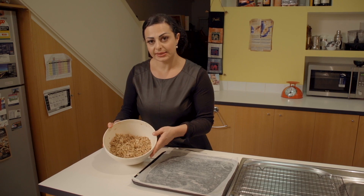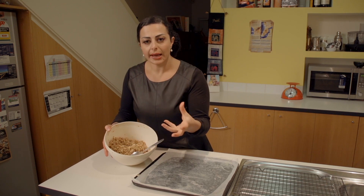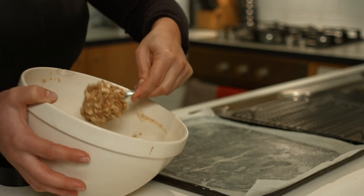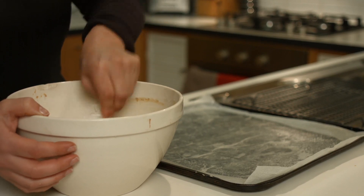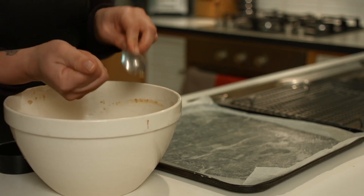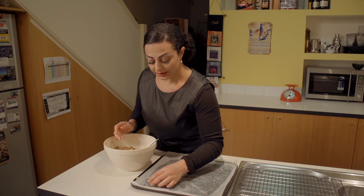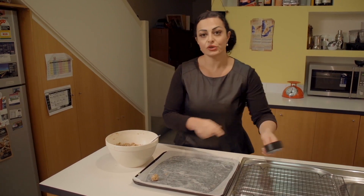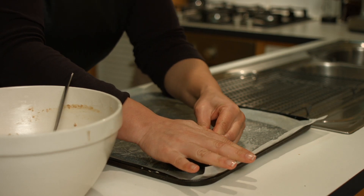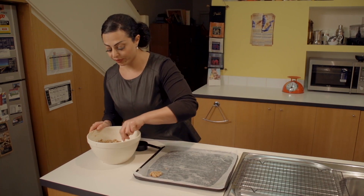Our Anzac biscuit mixture is ready to go. It's never going to be quite as binding as a cake mixture or other biscuit mixture because of the rolled oats. What we're going to do is take a dessert spoon — slightly smaller than a tablespoon — and roll the mixture into balls in our hands, then press it flat. We'll lay it on the tray and use the back of a measuring cup to press it flat. It doesn't need to be absolutely perfect.